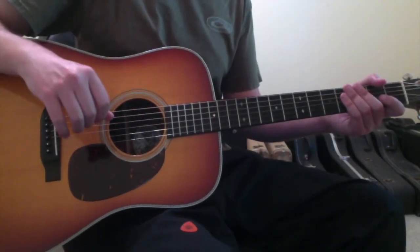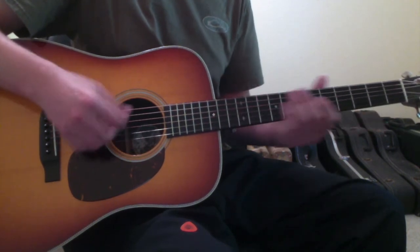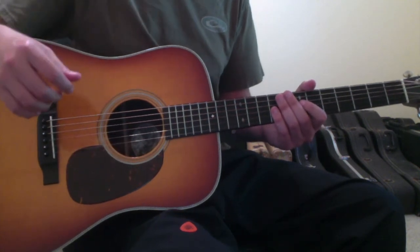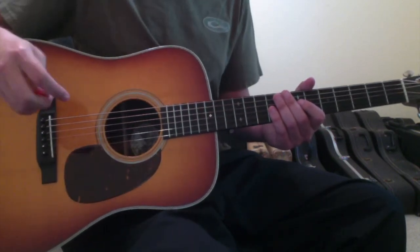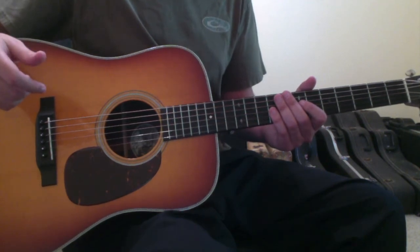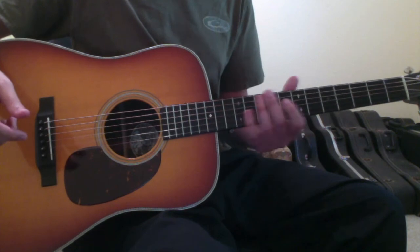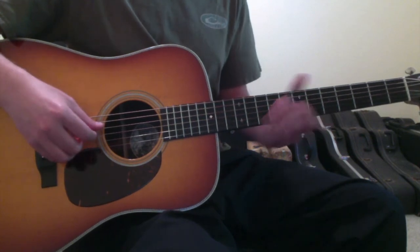Tip number three: learn familiar melodies by ear as a form of practice. Here you'd be practicing a couple of things — actual mechanics of playing, but also a very useful skill, which is learning to play by ear. I did a video a while back about playing by ear where I offered some ideas on how to hone your ear, and this last tip builds off of that idea. You should practice learning the melodies of songs you are familiar with by ear. The easiest way to do this is by picking well-known songs and then hunting and pecking for what the melody is on your guitar.